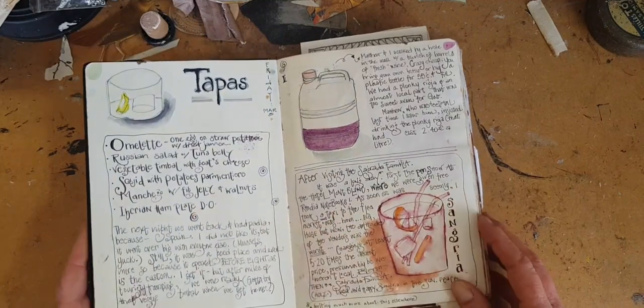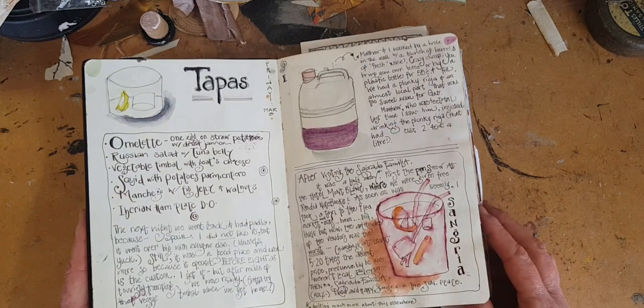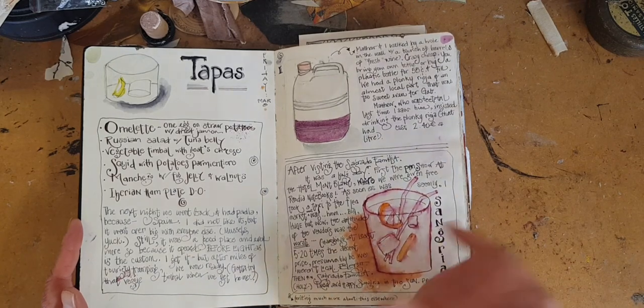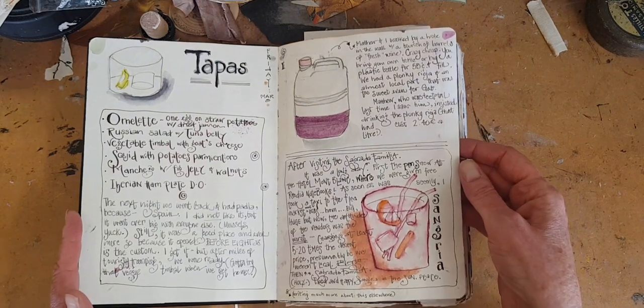I did draw here, but I want to point out that this is hardly fine art, and I'm pretty sure most of you can manage to draw a beverage and a badly executed ice cube, and then write some notes about that day and your company.